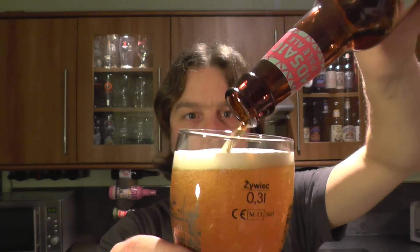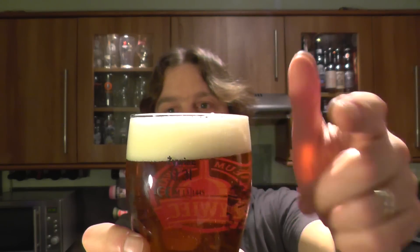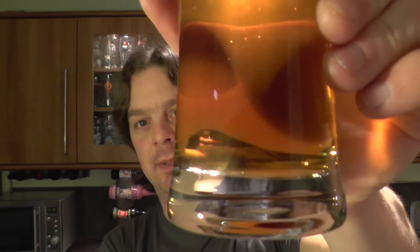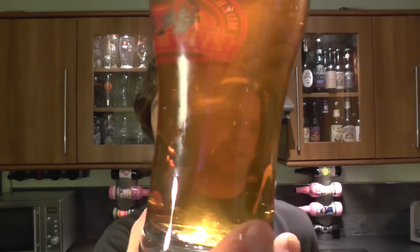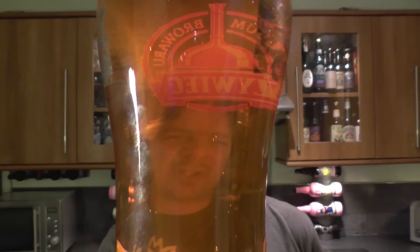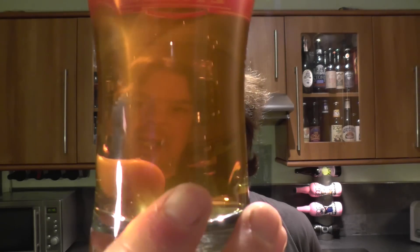Beer in the glass then. It's developed a nice one-finger, slightly off-white head. It's a very clear beer. Adnams have done very well with this — they've made sure that the clarity is perfect. Nice levels of carbonation; it's actually quite low in carbonation.